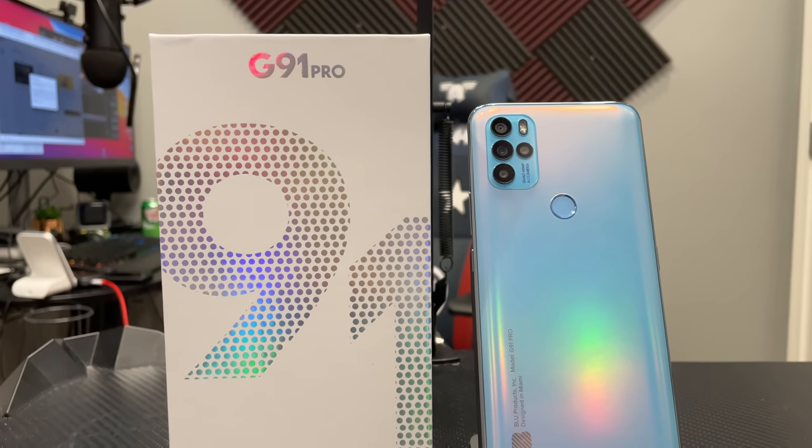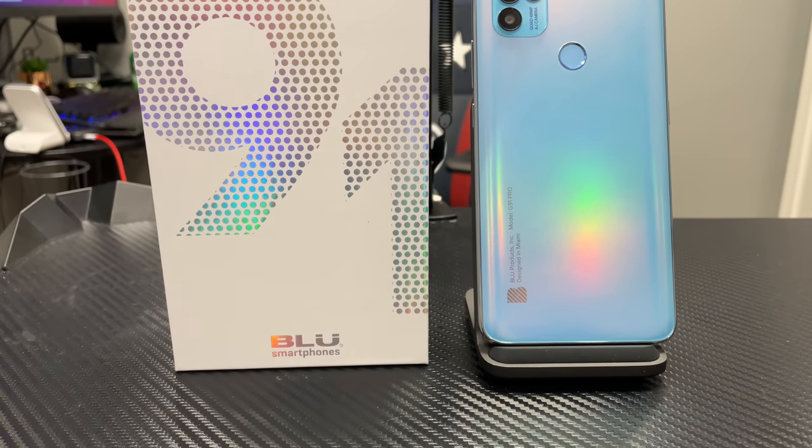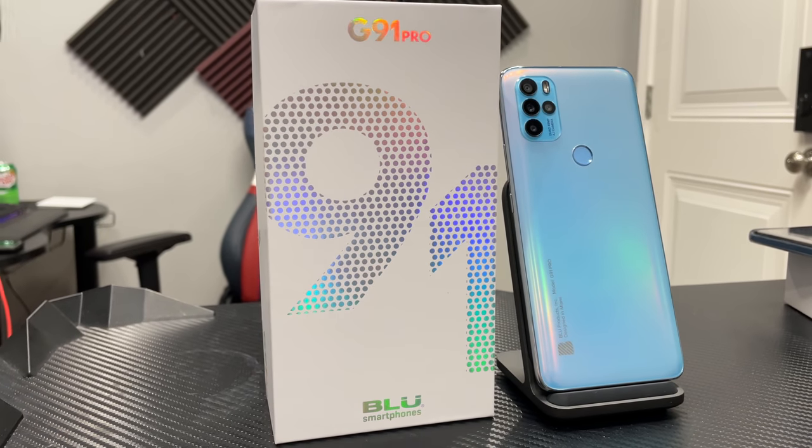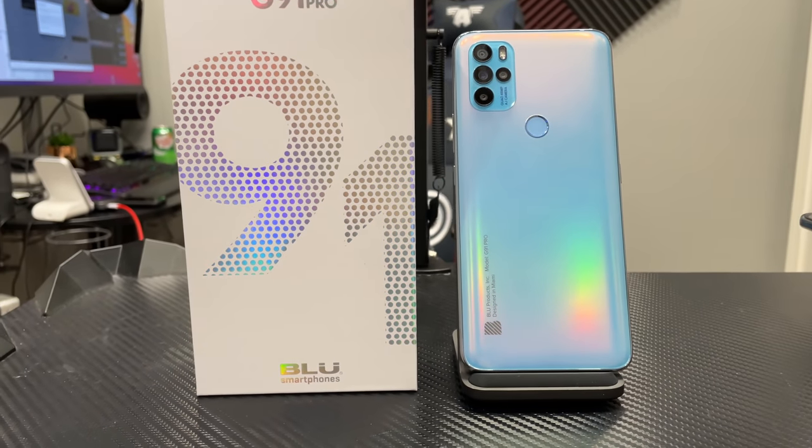Hey everybody, welcome back to Tech Odyssey. Today I'm here with another review and this time it's the brand new Blue G91 Pro. This is a slight refresh from last year's G90 Pro. They've changed a few things, brought it back out again this year, MSRP $250, but right now it went on sale today — you can get it for $149 limited time. Once that's gone it'll be $249, but also the first 100 people that pick it up get a pair of their brand new Blue Aria Pod Plus True Wireless Series earbuds.